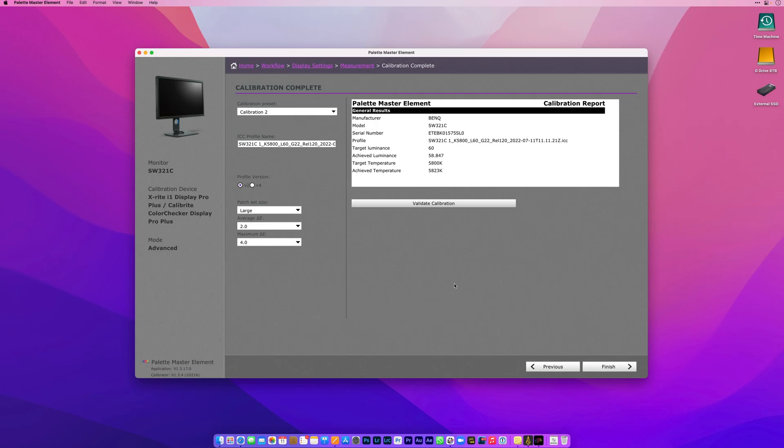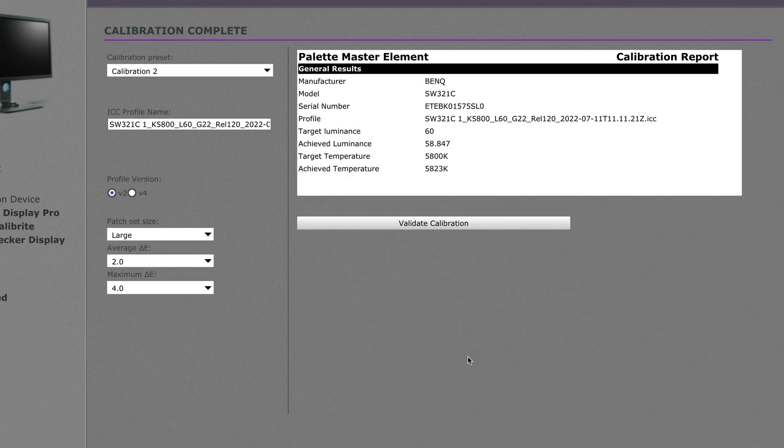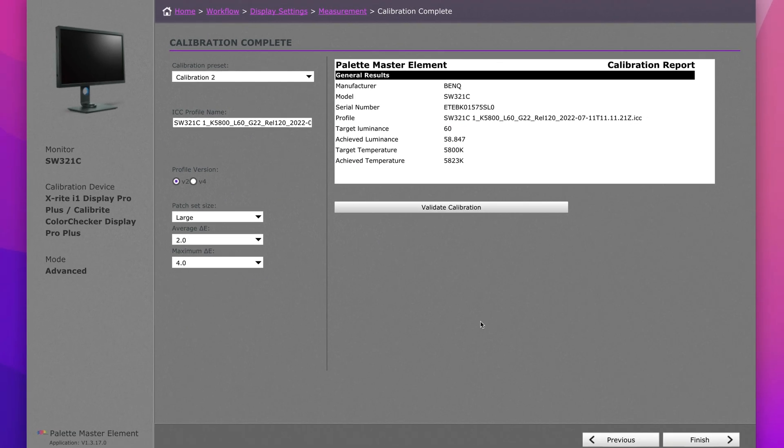Now that the measurement process is finished, we can see the results. Our target luminance was 60 and we achieved 58.847 — fantastic. The target temperature was 5800 Kelvin and we achieved 5823, which is a great result and definitely close enough. The next step is to validate the calibration.